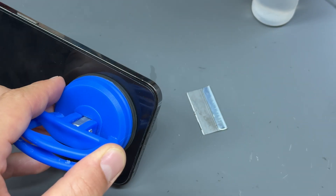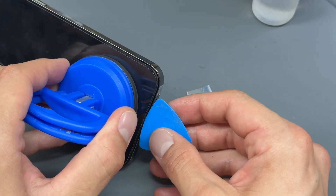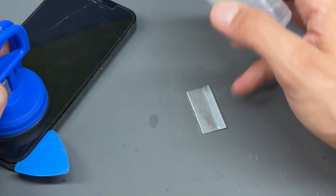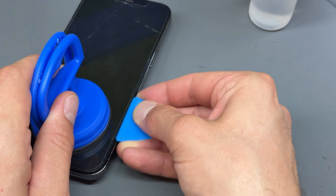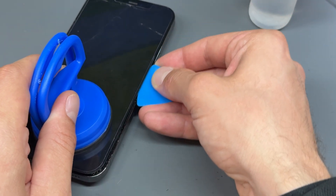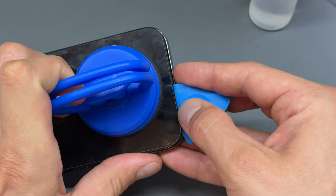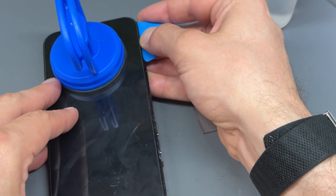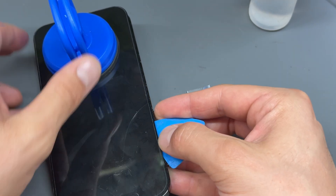That was quite a satisfying one. I guess this phone's probably been opened before. Now I'm going to take a guitar pick and just run it down these edges, add a little bit of isopropyl alcohol when it gets a little bit tough, and then keep going all the way down that right-hand edge, back across the bottom edge, and then do the same thing on the other side.